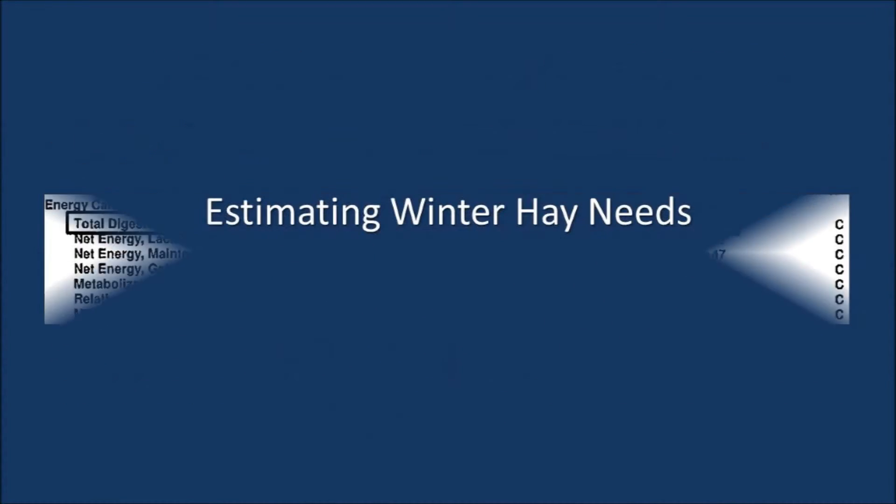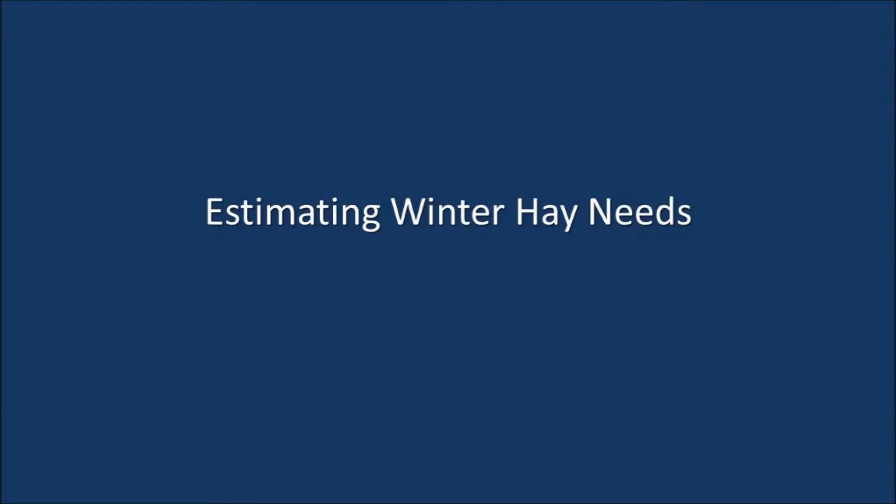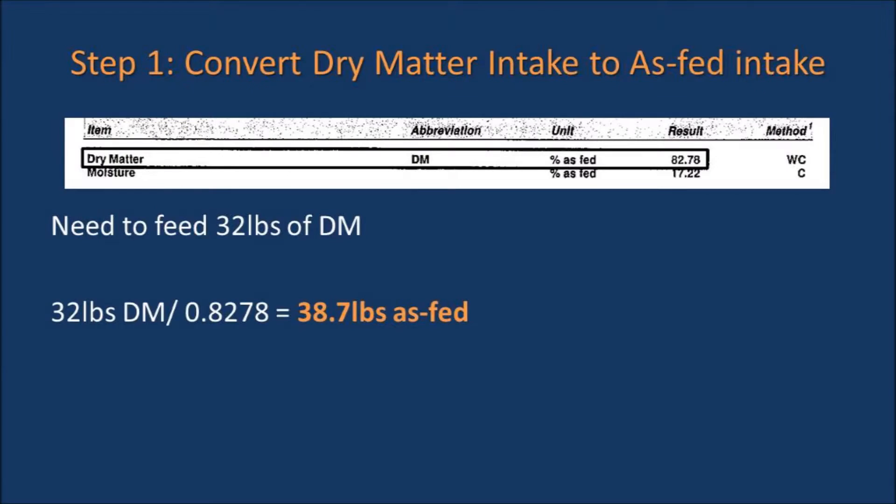In the next part of this video, we will estimate how much hay is needed to get us through the wintertime. The first step in this process is to convert dry matter intake to as-fed intake. The hay in our example is 82.78 percent dry matter, so in order to feed our cattle 32 pounds of dry matter per day, we need to feed them 38.7 pounds of hay per day.